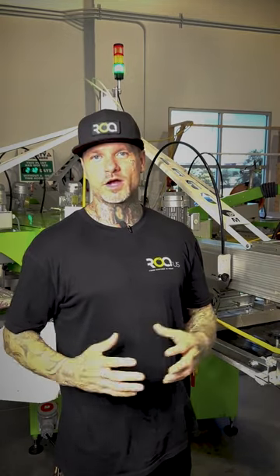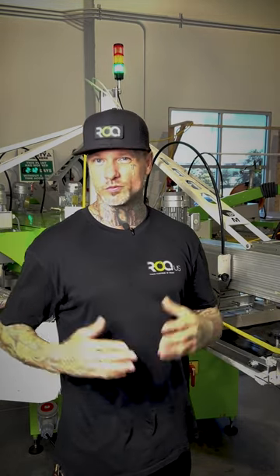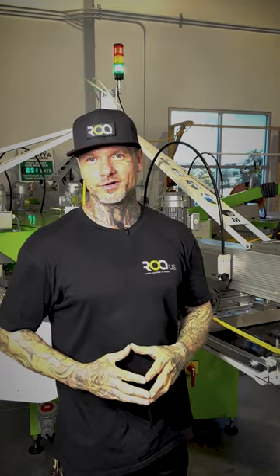Today we're talking about one of my favorite rock press accessories: the rock iron. This is honestly a tool that I feel every shop should have in their arsenal, giving you retail quality prints and eliminating fibrillation. So let me show you how it works.